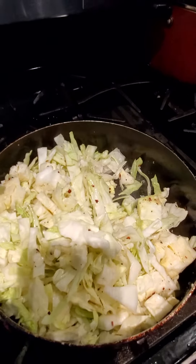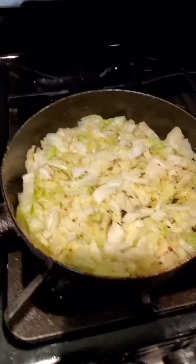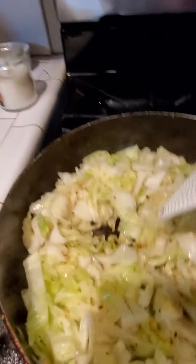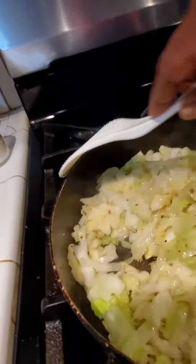It already has our seasoning. We're going to cover it and let it sweat for about five minutes, and we're going to keep checking on it. Our cabbage is browning — that's exactly what we want to see, hear, and quite frankly smell.